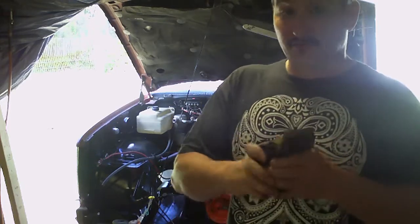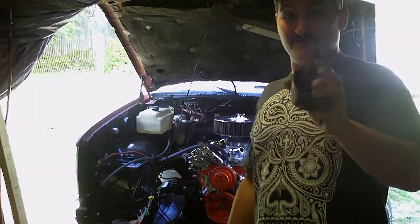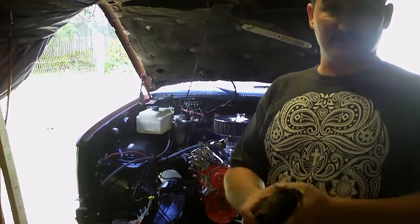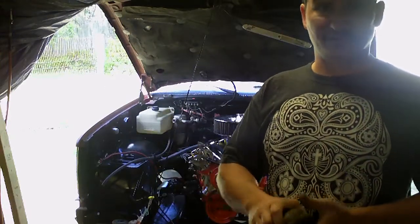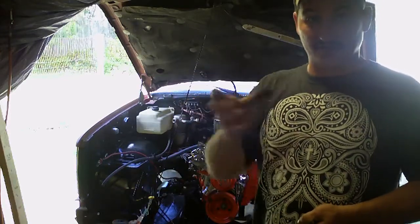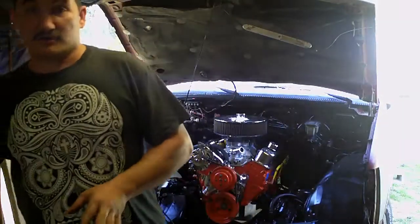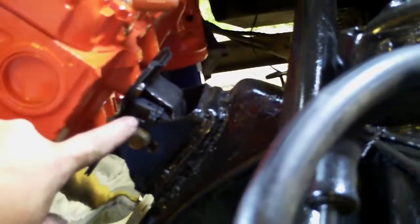For future reference, anybody that wants to do a V6 to V8 swap — go to my Facebook page and look at the pictures. I'll show you step by step how I took the bolts off with the grinder, cut the bracket around the cups, and welded the cups and bracket to the frame. Now, this right here is a performance 4.3 mount.